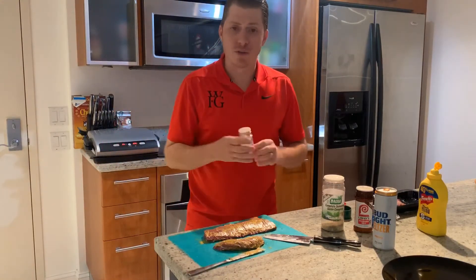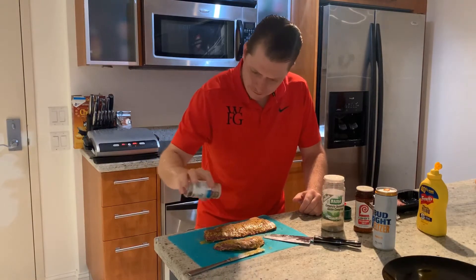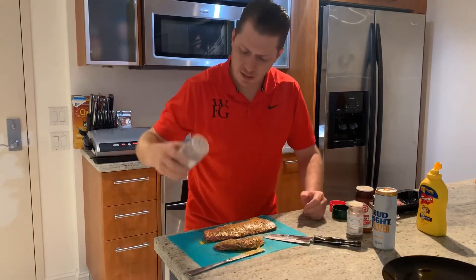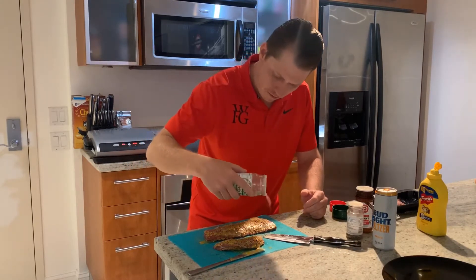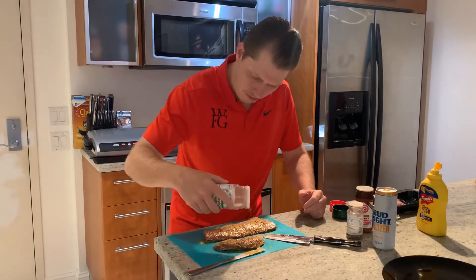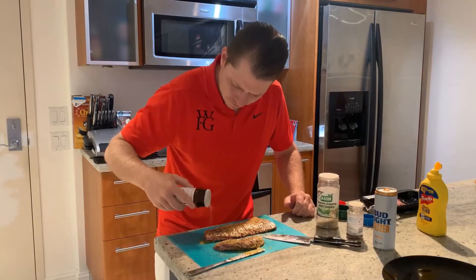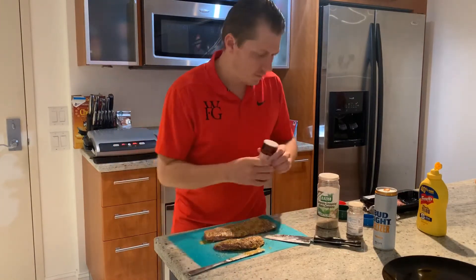I'm gonna use seasoned pepper, complete seasoning, and seasoned salt. I personally like to cook it to a medium.